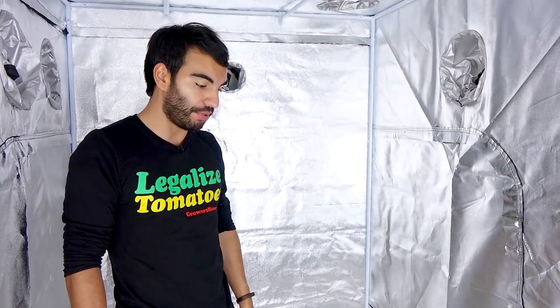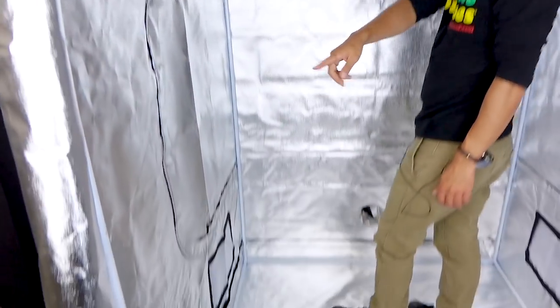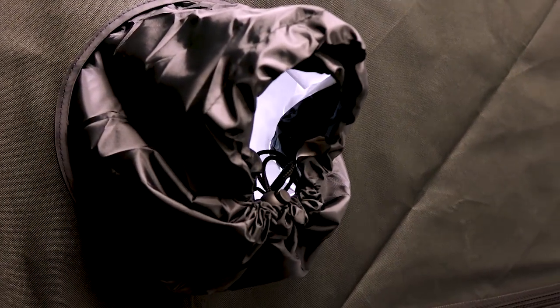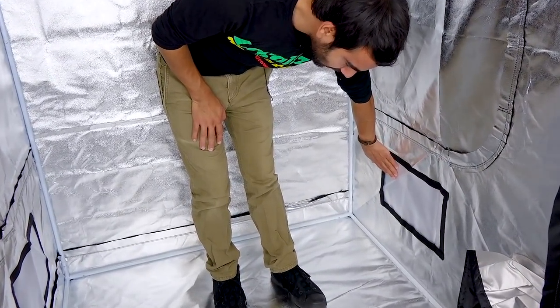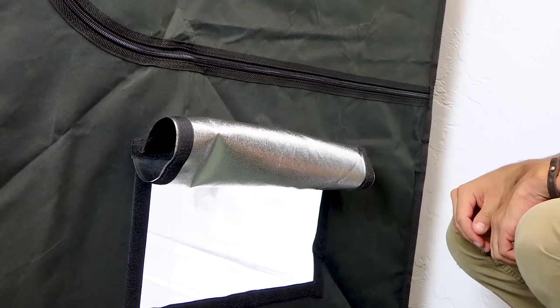In this 4x4 Plant House, we have six eight-inch vents and two four-inch vents. This allows for a lot of ventilation options, and of course any of them can be cinched tight. On the bottom, we also have Velcro mesh screens, which can allow a little bit of extra airflow in your tent if you'd like — they simply roll off.